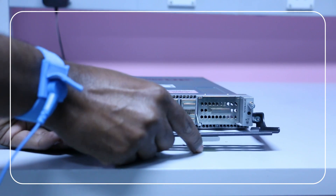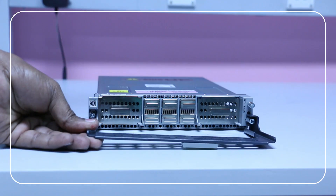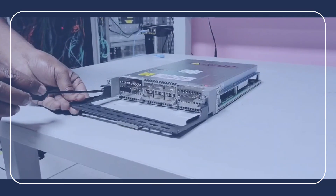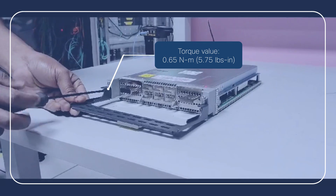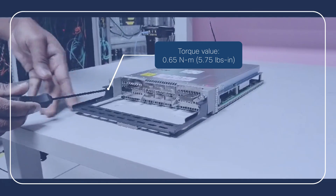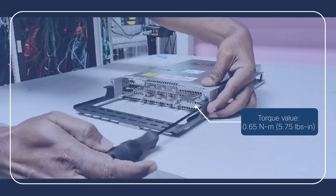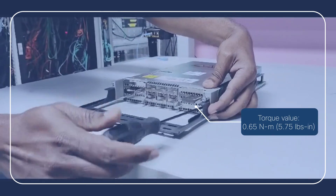Seat the captive screws in the fiber management bracket onto the holes on the sides of the 2.4 terabits per second line card. Next, using a torque adjusting screwdriver, tighten the two M3 T15 Torx screws of the fiber management bracket to a torque value of 0.65 newton meters or 5.75 pound inch.